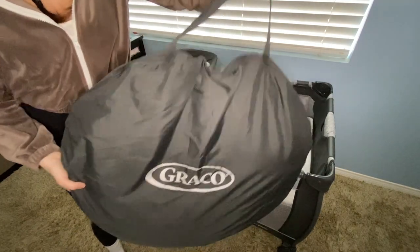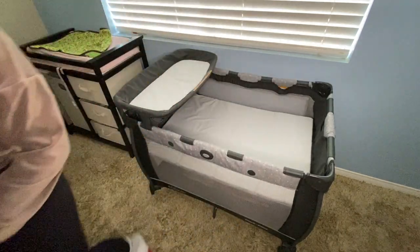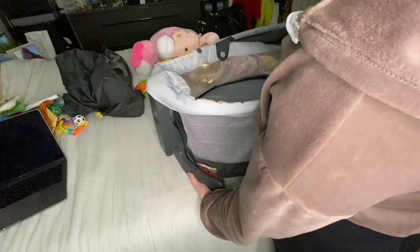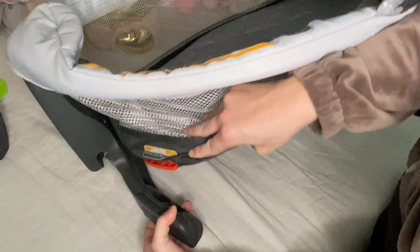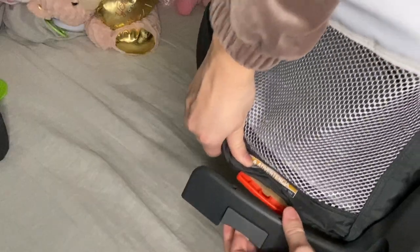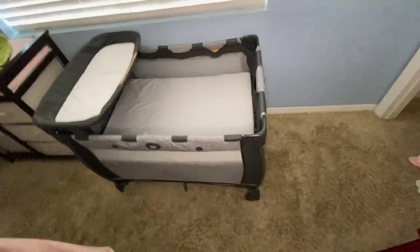The travel dome comes in a travel bag — I'm just going to unzip it and show you how to set it up. I pulled these two pieces out and set it down on a flat surface. There's a little hole on this red tab — when you pull the tab back it exposes the little stick that the hole goes on top of. You're going to do that on every side: lift the tab, find the stick, and place it. That is the travel dome. This part goes up and velcros here and here.